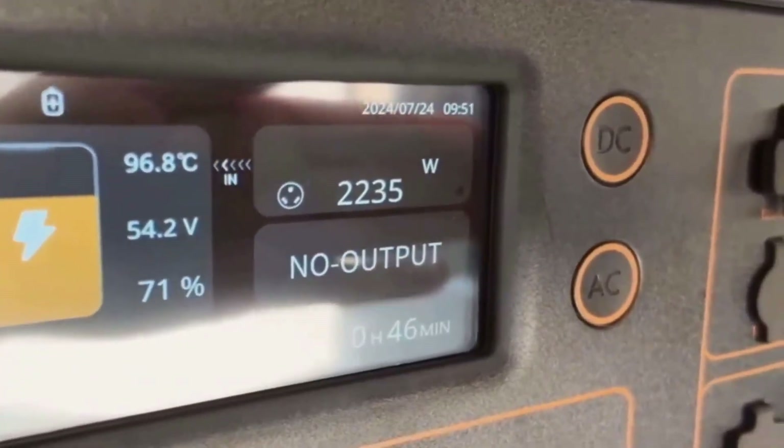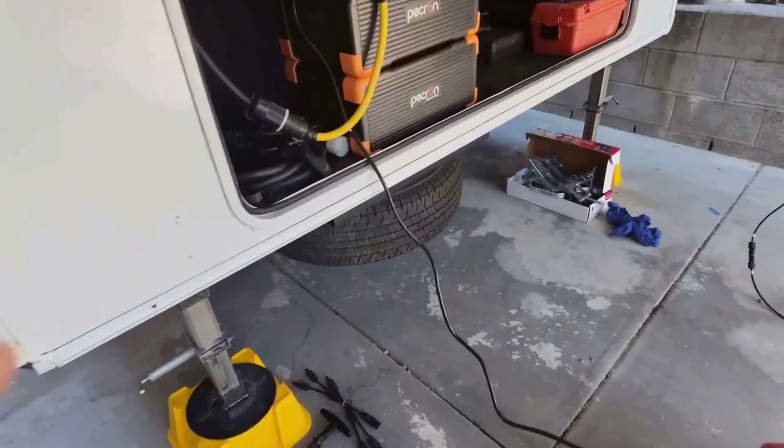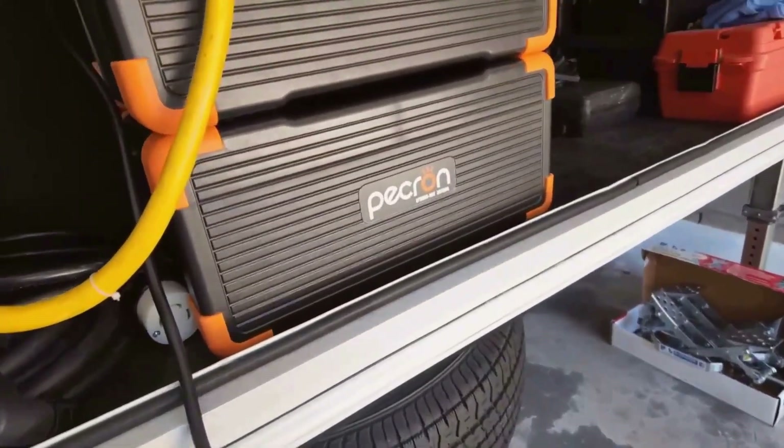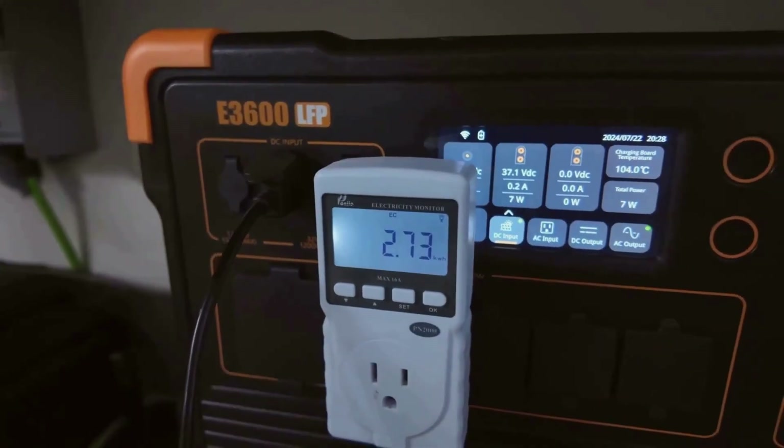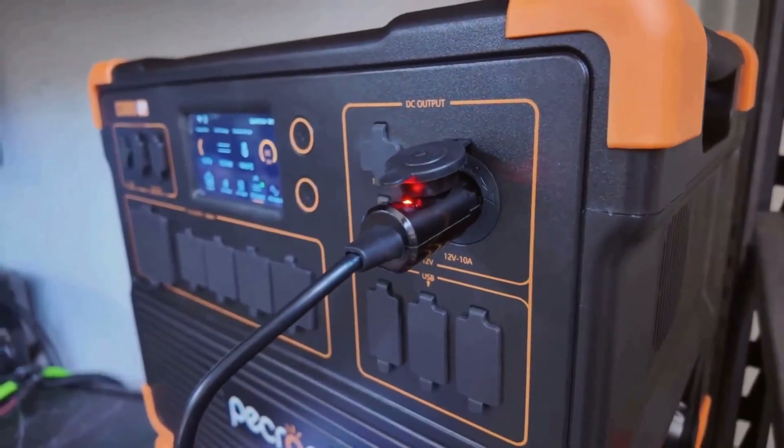In my tests, using the four included 300-watt solar panels on a sunny morning, I was pushing over 1,000 watts into the battery. Even on a partly cloudy day, the panels were still able to keep the battery topped off while I ran a portable fridge and a few other devices.